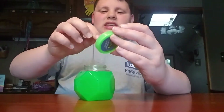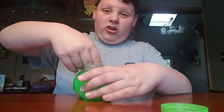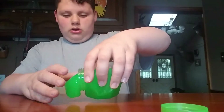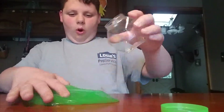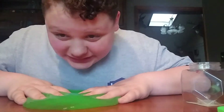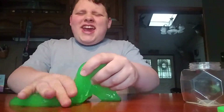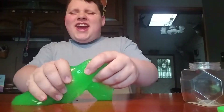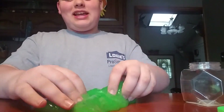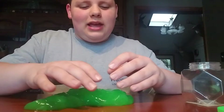Now let's do the green slime. I'm a little scared for this one because back at the holidays I bought one but never did a video on it - I thought it looked just the same. I think I threw it away because slime gets dirty after a while, so I never got to test it.